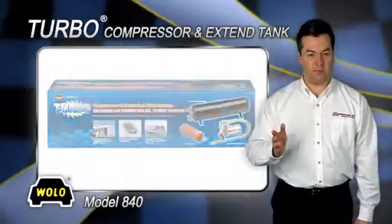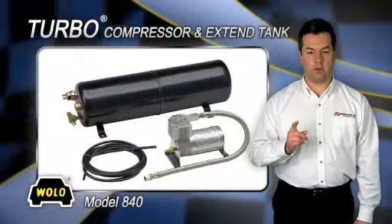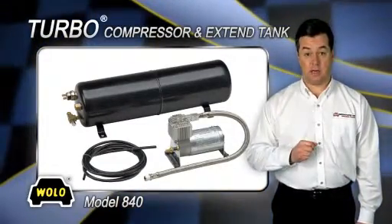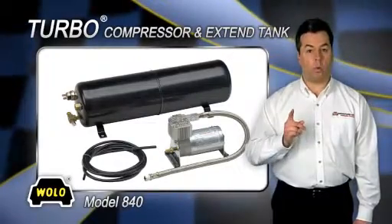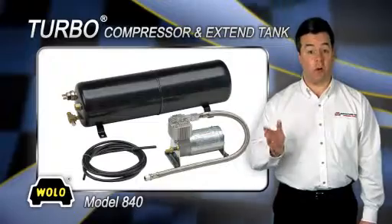The tank has brass fittings and a built-in pressure switch that will automatically turn on the compressor when pressure in the tank drops below 80 psi. When the tank pressure reaches 110 psi, the compressor will automatically shut off.